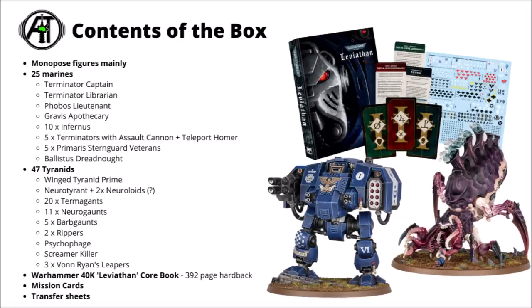Along with all that in the box, we've also got the Warhammer 40k Core Book — a 392-page hardback, so really quite a hefty tome. There's also that Mission Battle Deck they showed off the other day, and a set of transfer sheets for your Space Marines.